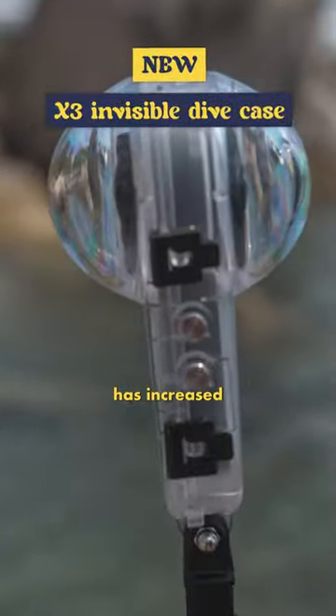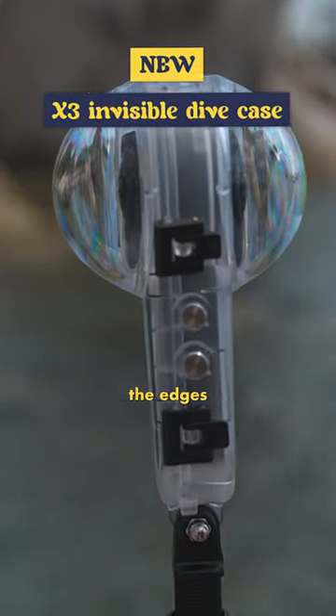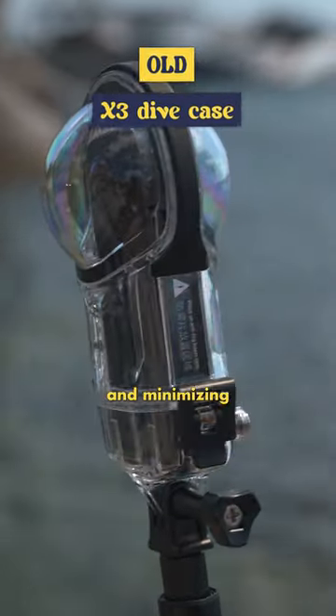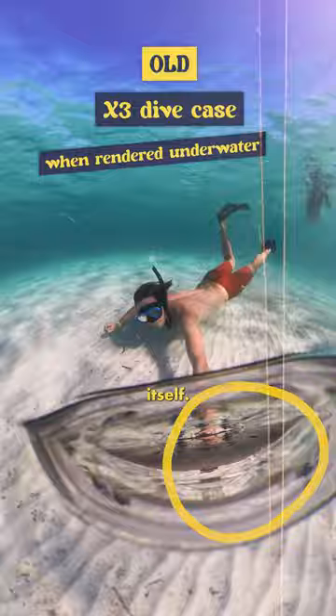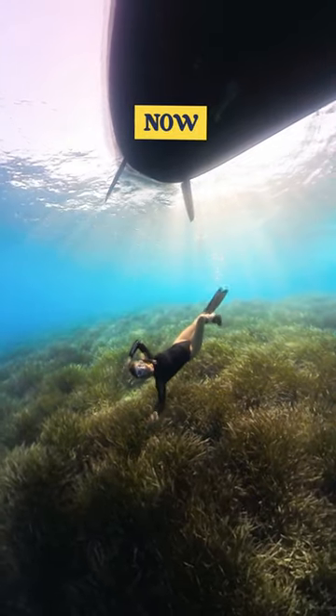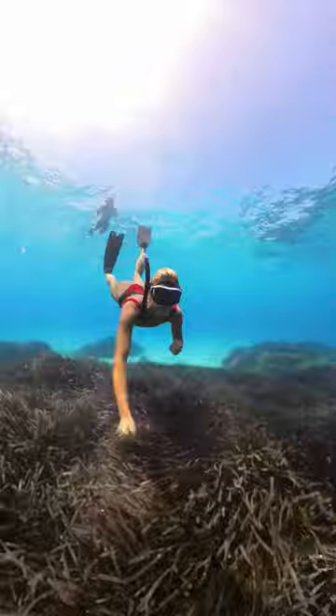This new design has increased the thickness ratio between the edges and the center, allowing for better light transmission and minimizing obstruction from the housing itself, giving you amazing underwater footage that looks like this. So here's how...